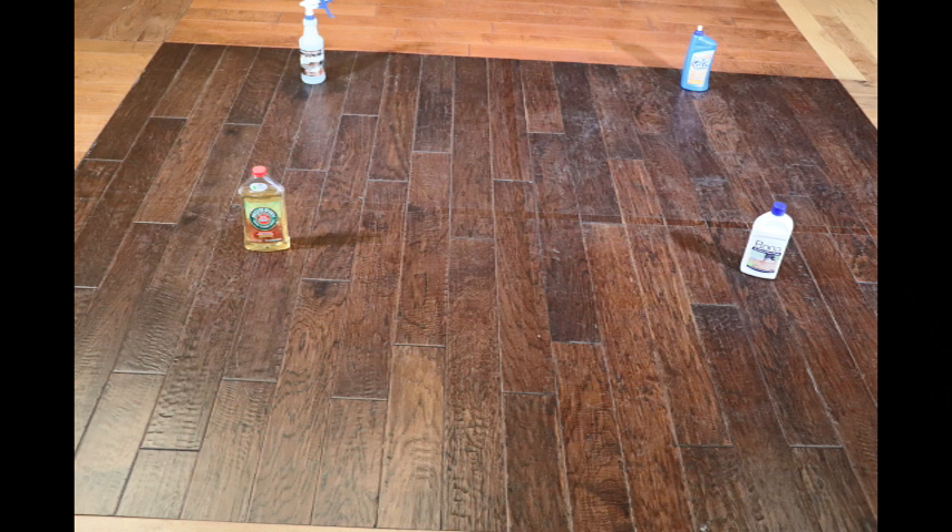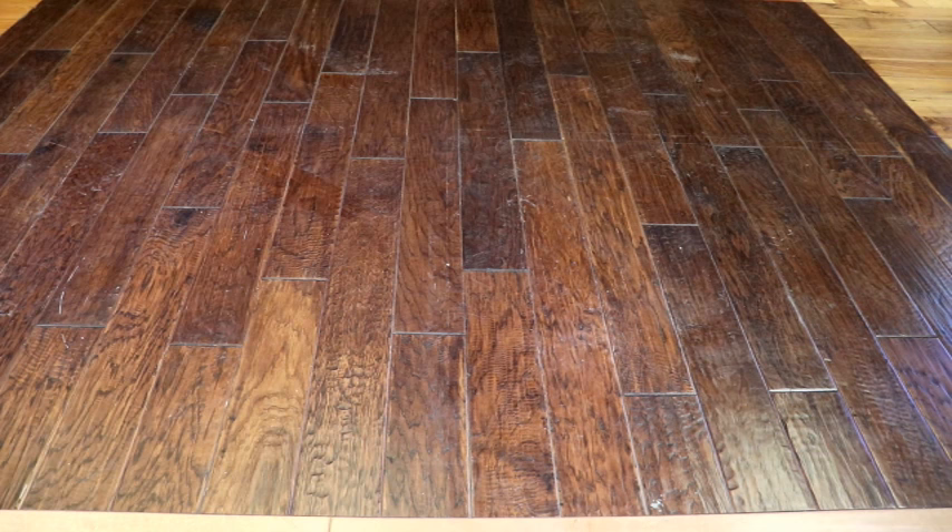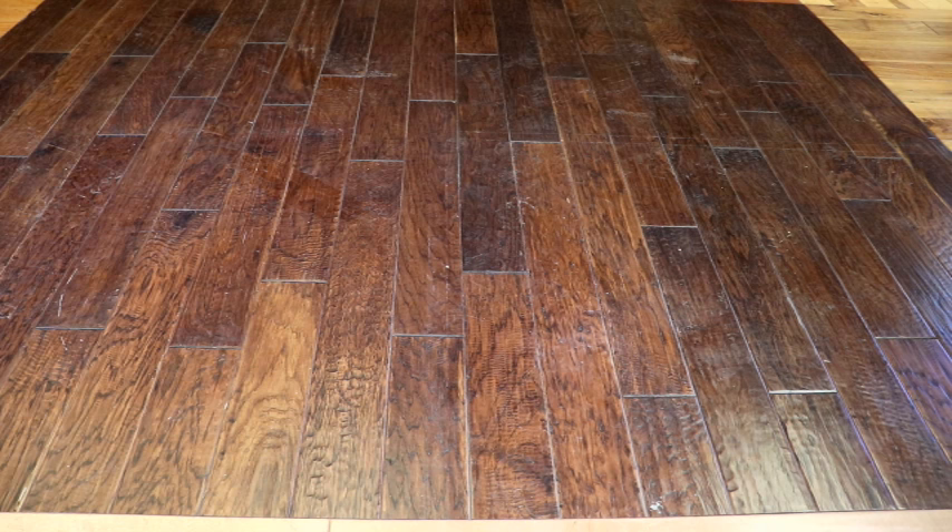After multiple cleanings with these products, we noticed that the Bona Polish and the Mop and Glow had a buildup on the hardwood floor, as you can see here with the tape lines. It also seemed to trap dust and dirt compared to the Murphy's Oil Soap or the Crystal Clean. I hope the video shows that well.